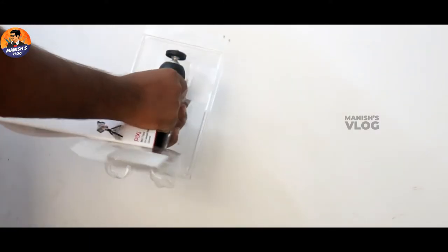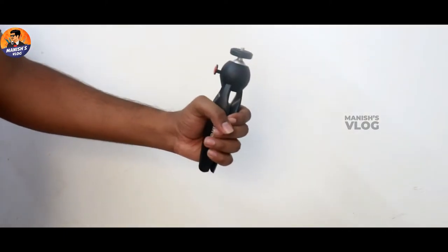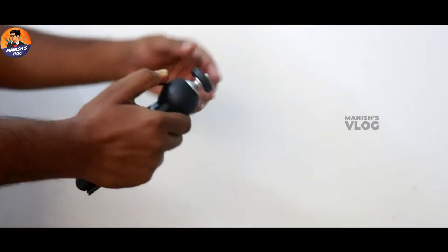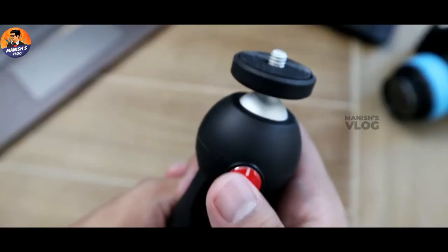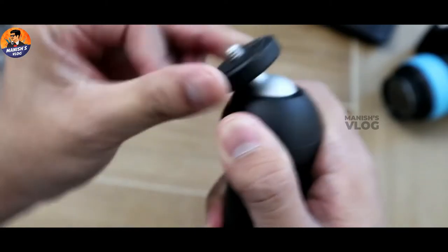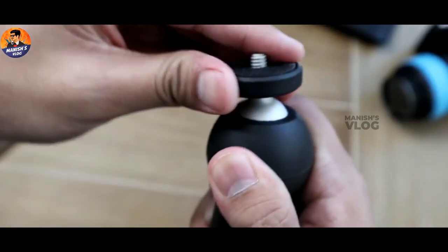So the first time YouTubers come with this tripod, if you hold it, you have a grip and a comfort feel. And if you see this, there's a logo of Monfort Pixie Mini. So if you click that logo, you can rotate the mount. You can fix it at your angle and get a comfort level.